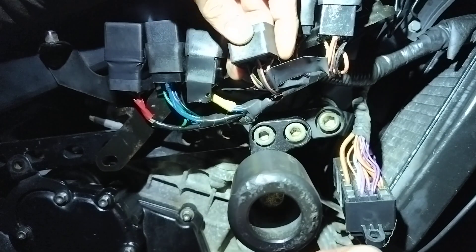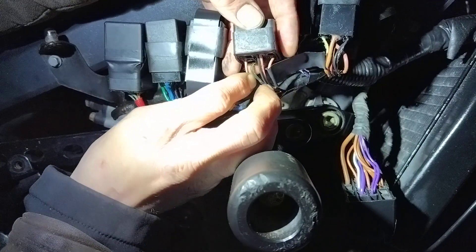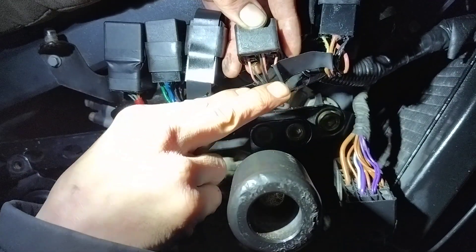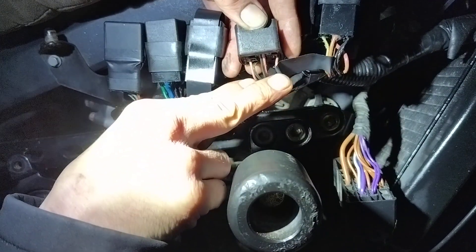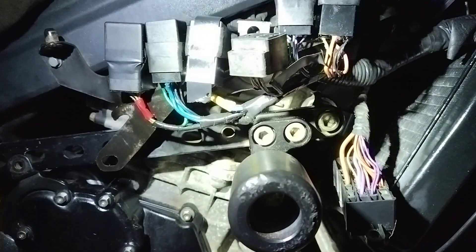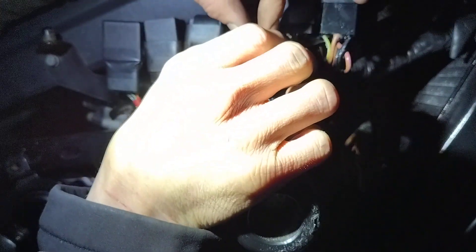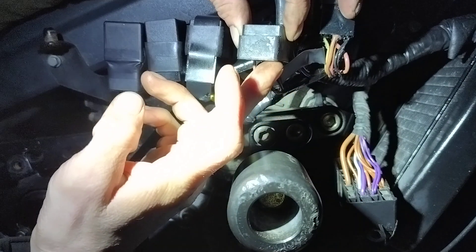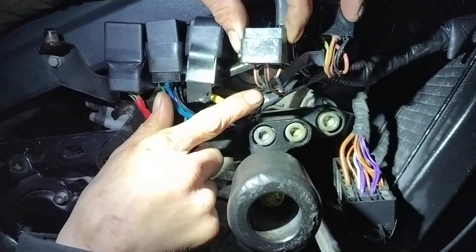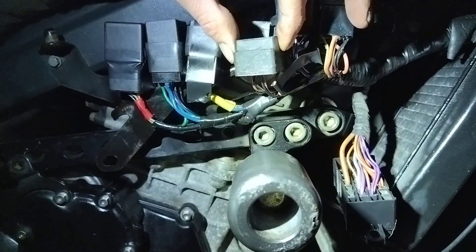Now that we know that, it's easy enough to put a fan switch in here and bypass the ECU's decisions. All you have to do is splice into these two wires, run up to your handlebars or wherever you want the switch to be, put the switch in there, and when you flip it, it joins these two terminals — power from your fuse box and your fan itself — completing the circuit and bypassing the ECU, giving you power to the fan.